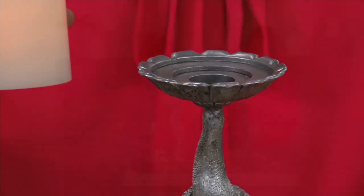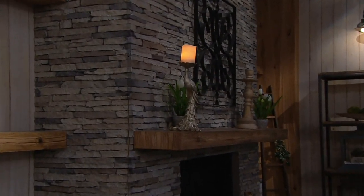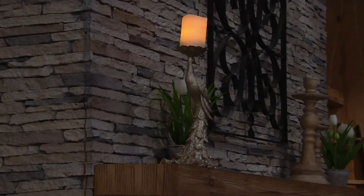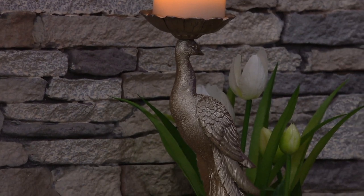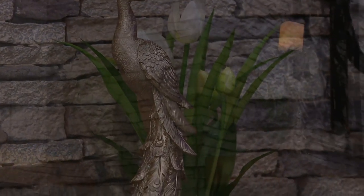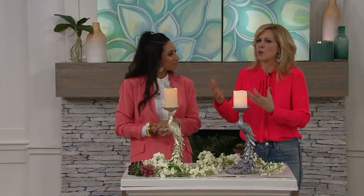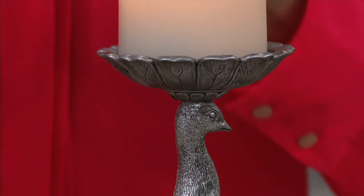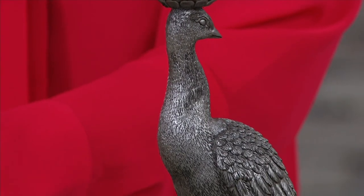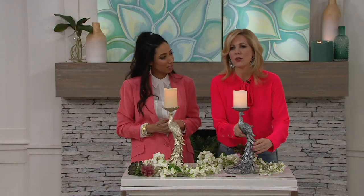A question for the pro: how do you feel about mixing metal tones in the home? It's exactly like mixing jewelry — there are no rules. Absolutely mix and match; there's no reason not to. It's like in fashion when it used to be you can't wear white after a certain date or don't mix navy with black — those things have been thrown out the window. It's that way in decor too. We're mixing and matching, incorporating antiques we've inherited or gifts from a grandmother into a contemporary home. So don't limit yourself.